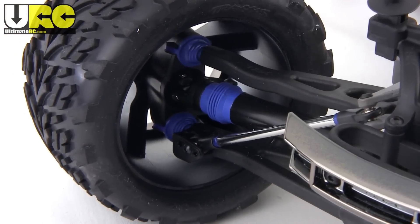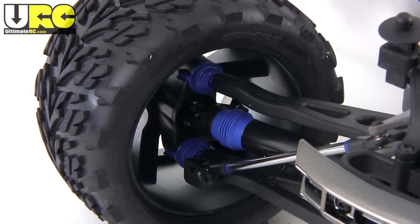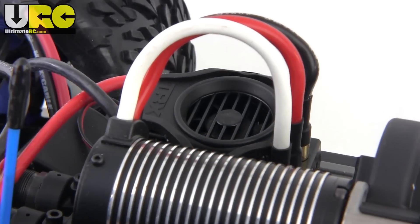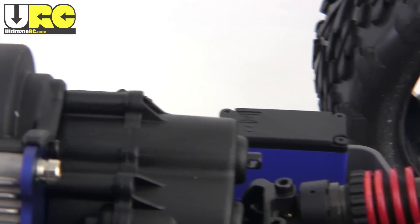The knuckles at all four corners of the truck use pillow balls, which allows you to easily change your camber. Toe-in and caster angle can also be adjusted out of the box. Now in a break from the norm for Traxxas, the speed controller is not waterproof. Not even a little bit.